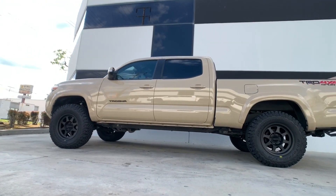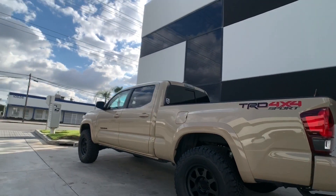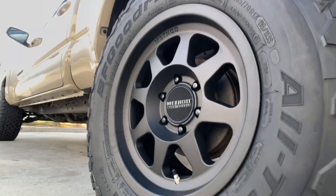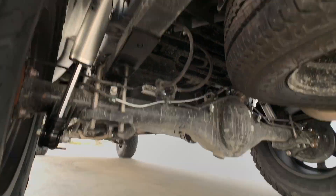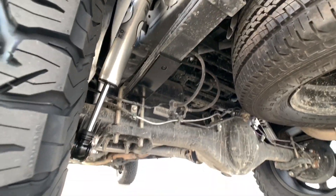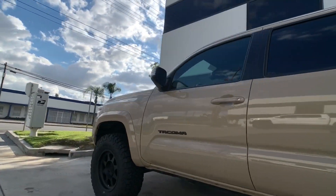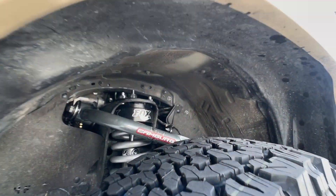And here's the quicksand Tacoma Long Bed 4x4 TRD Sport that's completed. Also forgot to mention earlier that we also installed a set of camber tubular uniball upper control arms on this one.